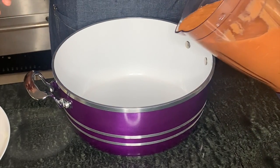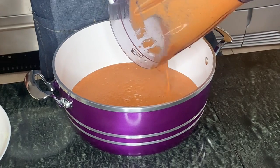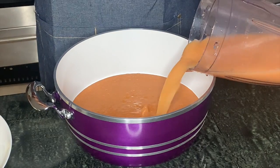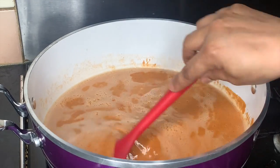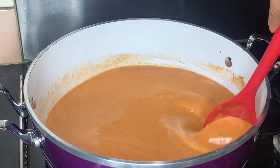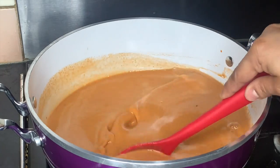After you've finished blending, transfer it into a pot and rinse the blender. In total I used about a liter of water. Then we put it on the cooker for at least 30 to 45 minutes until it forms into a paste and you see the peanut oil forming on the top.